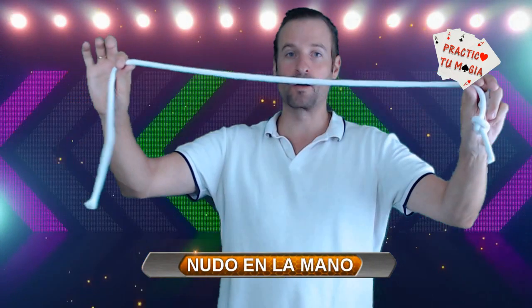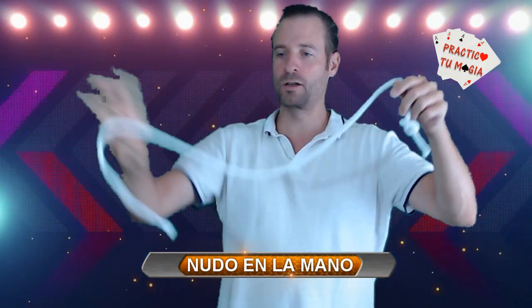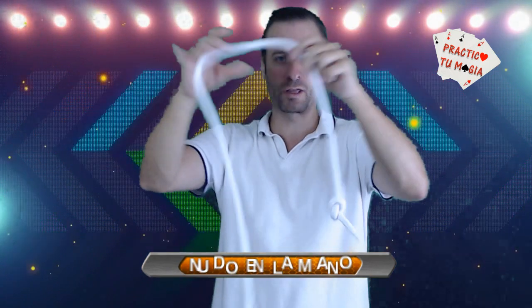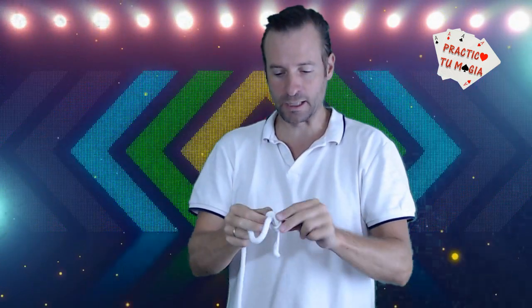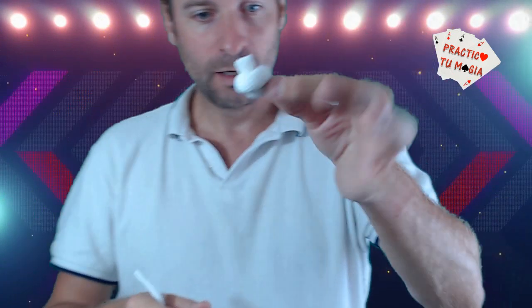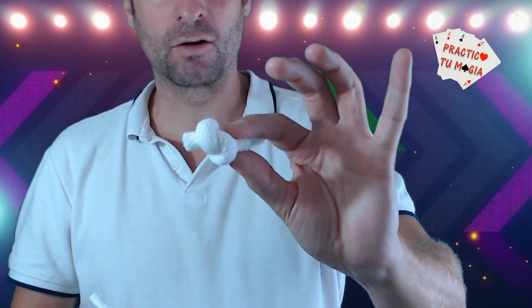As you can see, this game is very visual. The best of all is that it is very easy to do. What do we need? We need a piece of thread — the one you have at home — and a false thread that we have to make first. How do we make this?